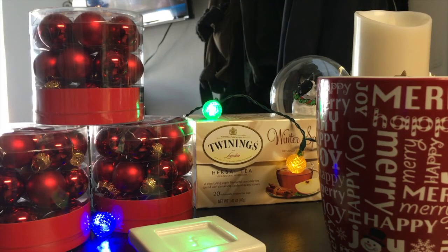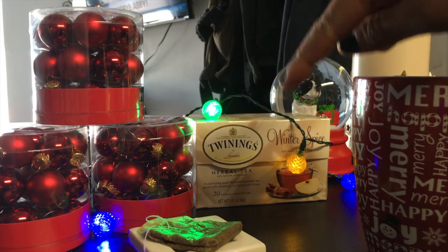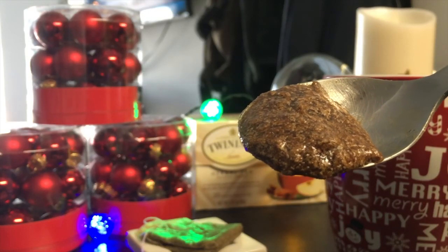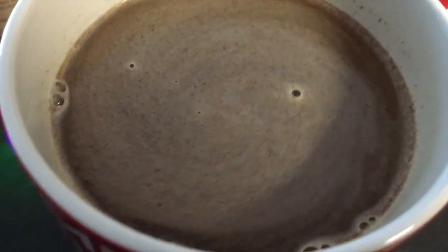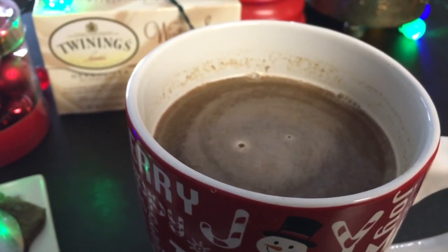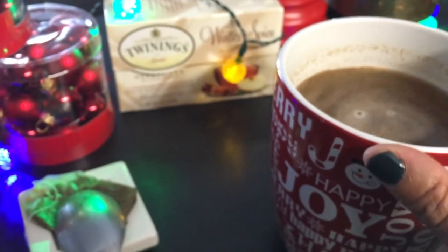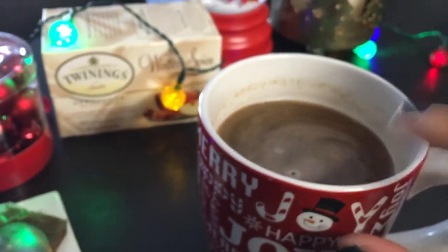Trying a little something different — going ahead and brewed some winter spice tea for my cup, and I got a little bit of the spice mixture here, going to add that in. It's good, you guys. It's a very mellow version of what's brewing over on the stove, because the chamomile tea has a very mild apple flavor. That comes through and it's really good with the buttered spice mixture. Very comforting.